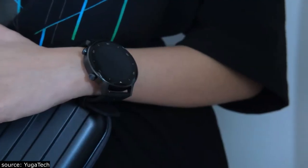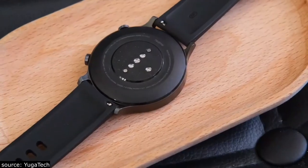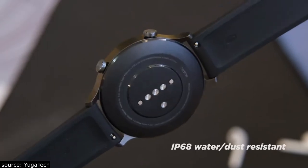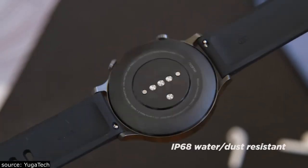The Realme Watch S looks very premium and sits comfortably on the wrist. Flipping to its back, you'll see the sensors and the charging contact piece. It's also notable that it has an IP68 certification, making it water resistant up to 1.5 meters.